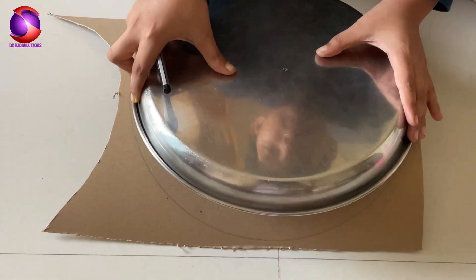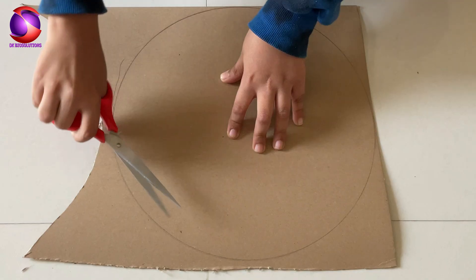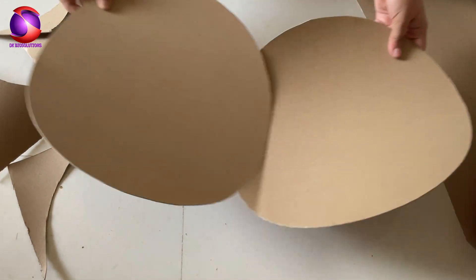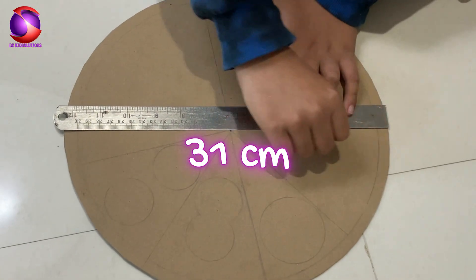First things first, take a cardboard sheet and cut out two big circles of 31 cm each. Nice and neat. These will form the base and the rotating top.